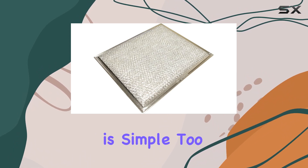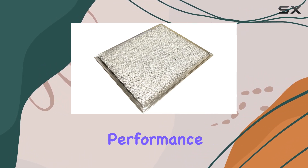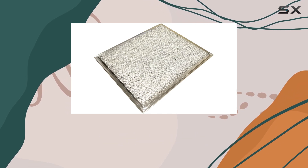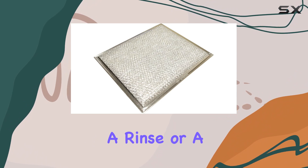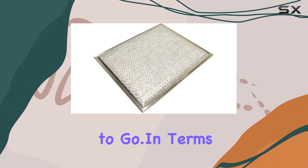Maintenance is simple too. Regular cleaning is essential to ensure optimal performance, but with this filter it's a straightforward task. Just remove it from the hood, give it a rinse or a gentle scrub, and it's good to go.